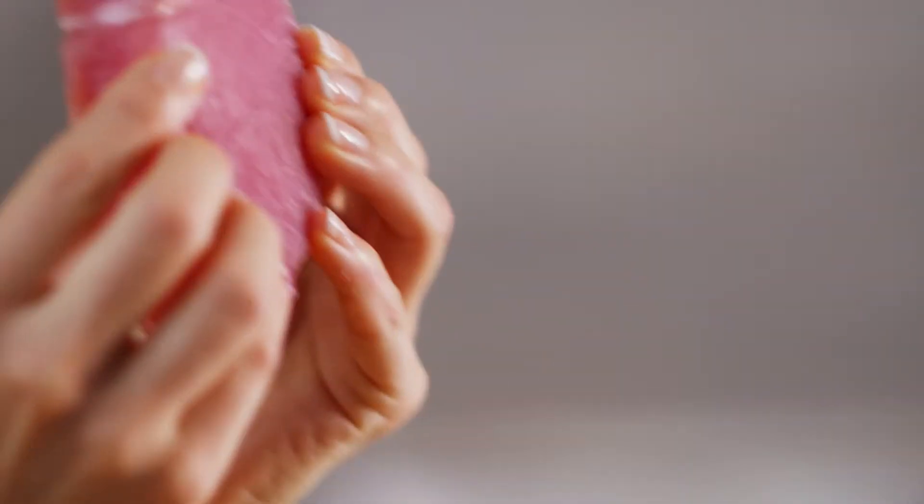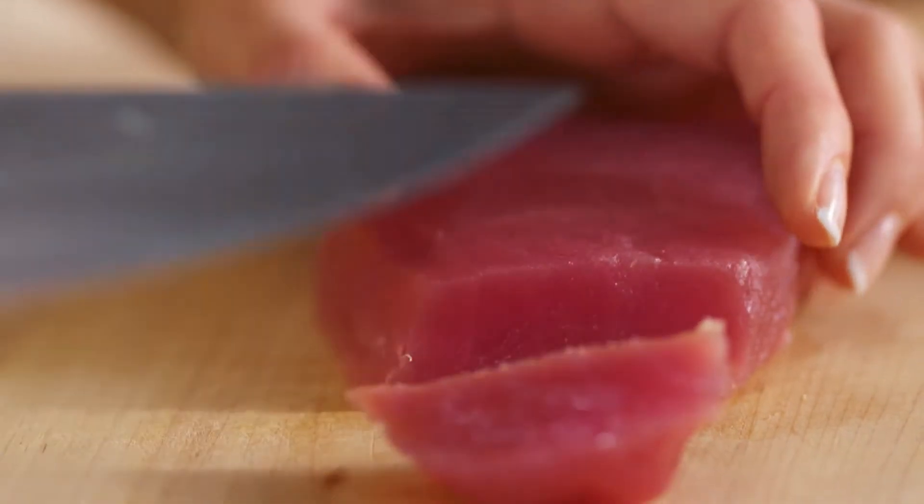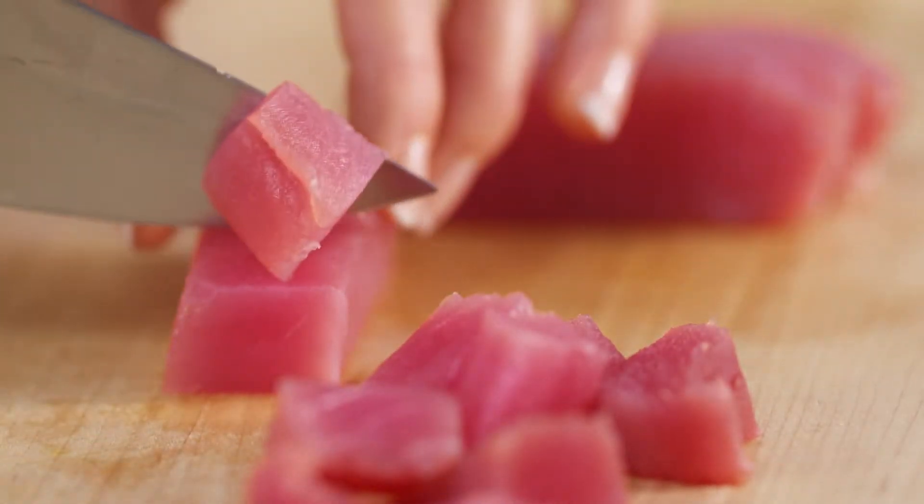This is sushi-grade ahi tuna, and it is gorgeous. Now, with a ceviche, the citrus will cook the outside of this, but because the inside will still be rare, I want small pieces, so I'm just gonna cut this into some cubes.